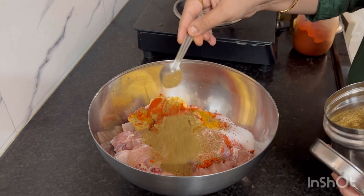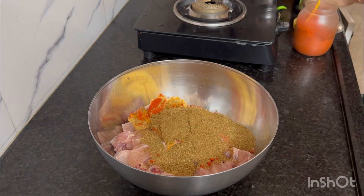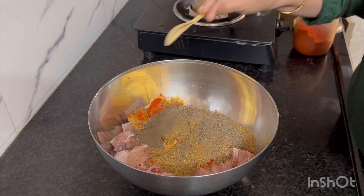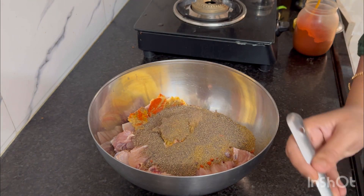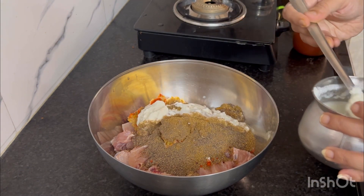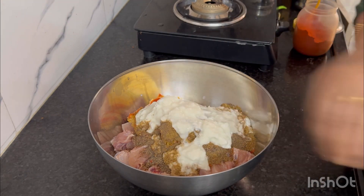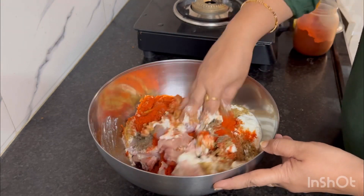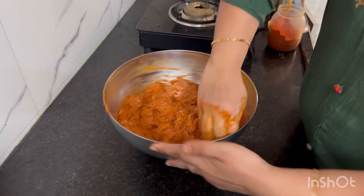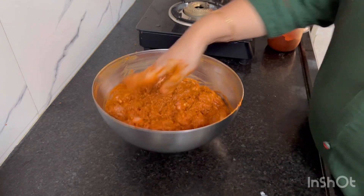Put some shallots in the paste. Add 4 teaspoons of the masala, put some masala, put some curry, put 3 teaspoons of the masala. Four to five tablespoons, pour 4 tablespoons, eight tablespoons.